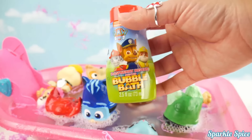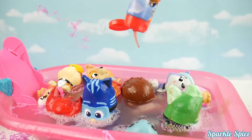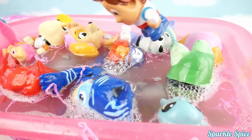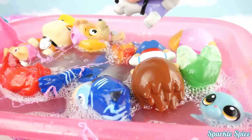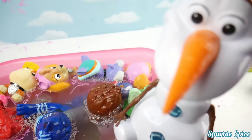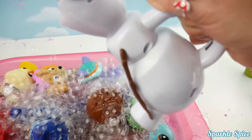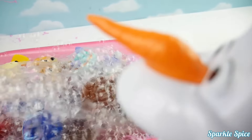How about some Paw Patrol bubble bath, guys? Here it comes. It's red and kind of slimy looking. Let's see if we can get it to bubble — let's make some bubbles. Hey, you guys want to blow some bubbles? Ryder's trying to make bubbles. How about Everest — can you make bubbles in there? I think we're making a little bit of bubbles. I know who can help — it's our Olaf bubble machine. Are you guys ready for some bubbles? Here it goes. Whoa, look at all these bubbles everywhere! Olaf can't stop making bubbles.